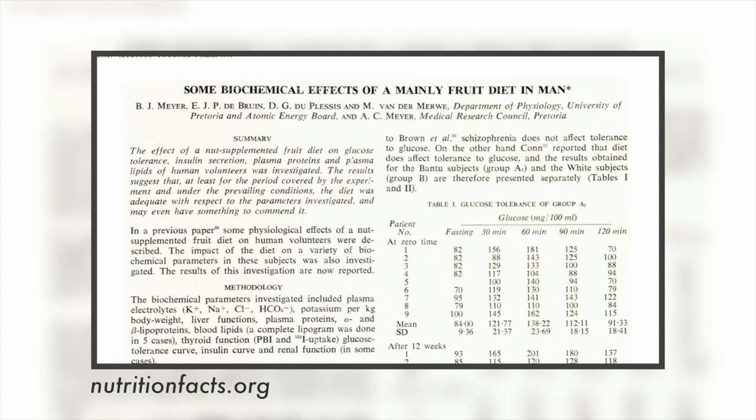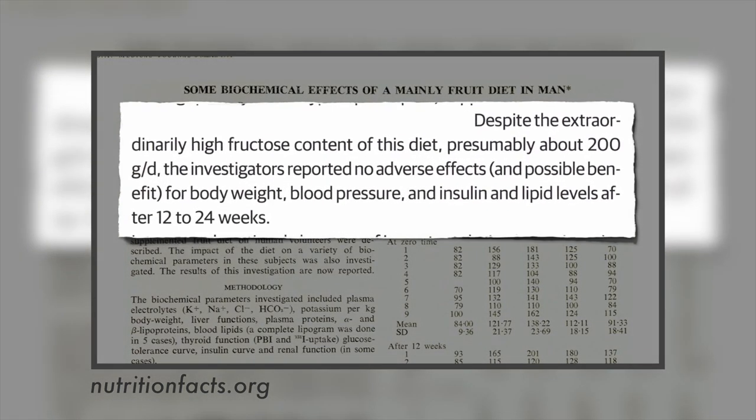If you were going to make pancakes, Dr. Greger advises that you add berries to it. It is counterintuitive because fruit does have sugar in it, but Mother Nature had this worked out so that herbivores like us homo sapiens are okay to eat fruit. It's a weird thing that people say, 'oh fruit, too much sugar in fruit.' 17 people were made to eat 20 servings a day of fruit; despite the extraordinarily high fructose content — presumably about 200 grams a day, eight cans of soda worth — the investigators reported no adverse effects, a possible benefit for body weight, blood pressure, and insulin and lipid levels.